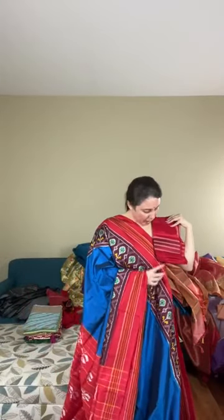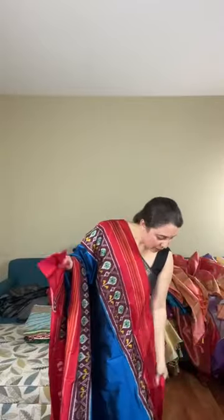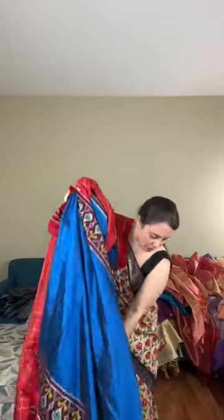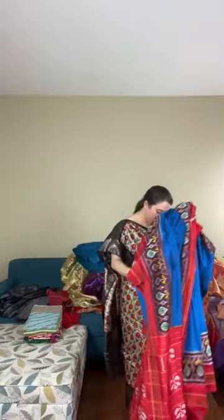The saree comes with a matching blouse piece. This double ikat Pochampalli saree is priced at $238.